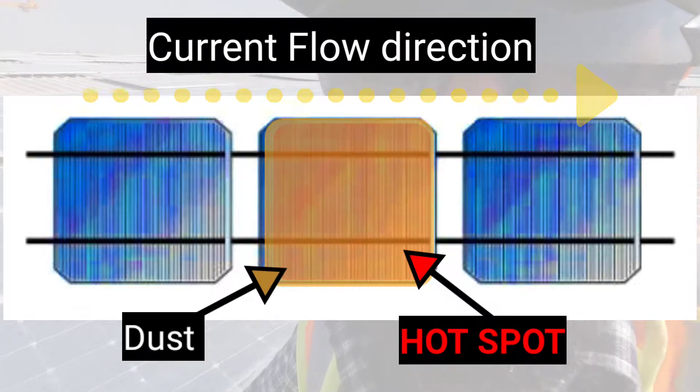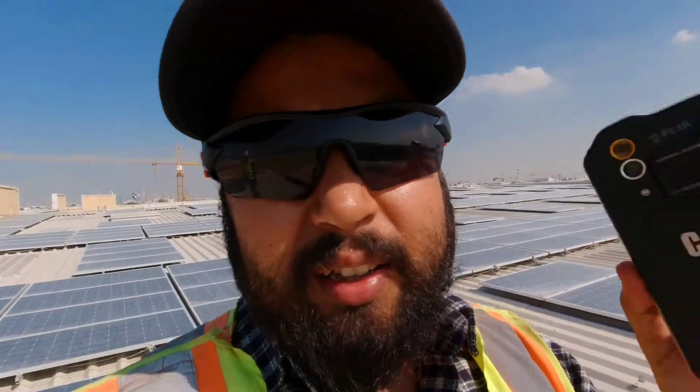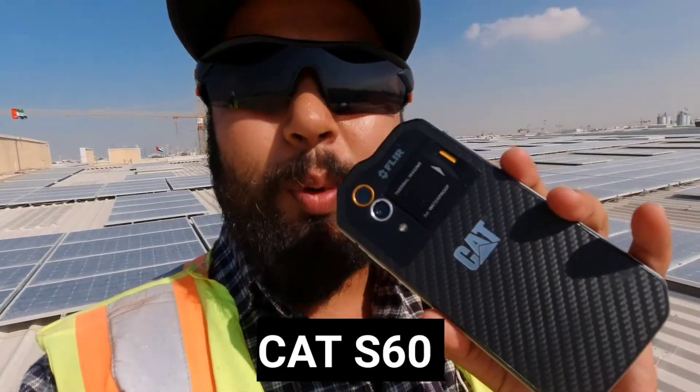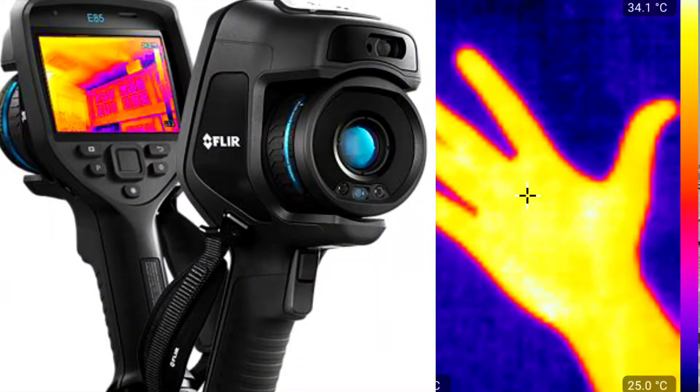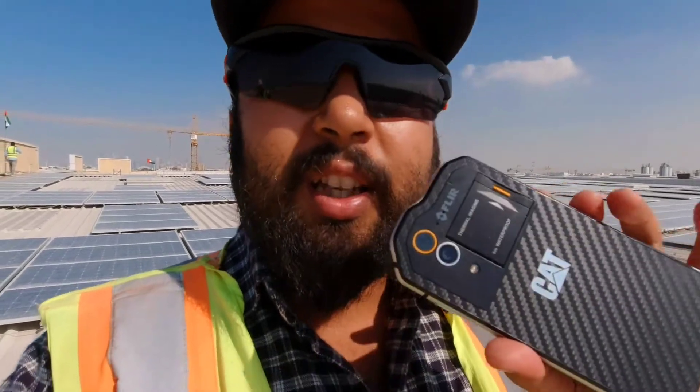Now it will not be visible to the normal eye. I will show you — I have a dedicated piece of equipment, this is a CAT S60 thermal camera. It is equipped with a FLIR tool, and it also has an additional camera which you connect with micro USB. Dedicated thermal imaging devices are also available, but this is a very user-friendly mobile device — it is an Android device equipped with a thermal camera.